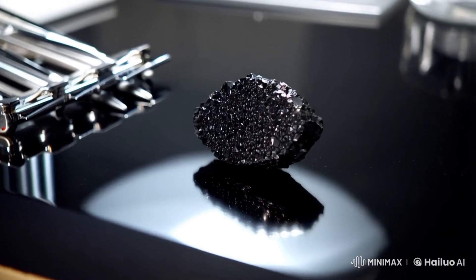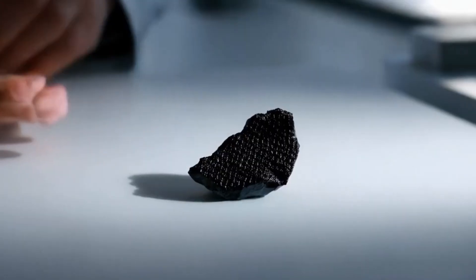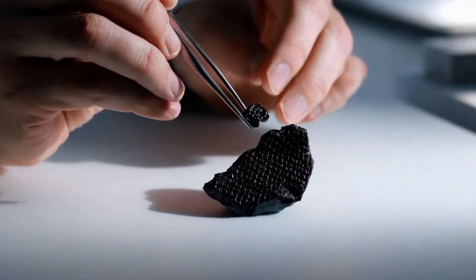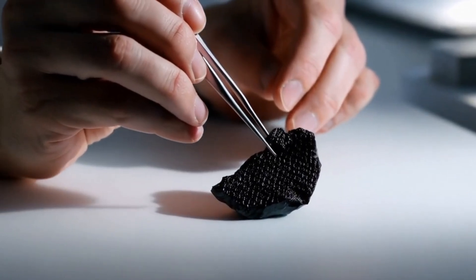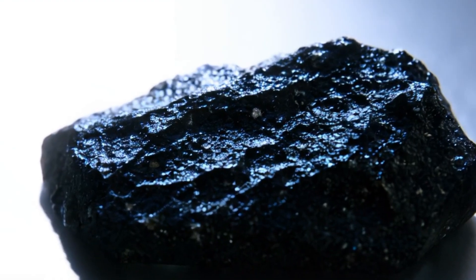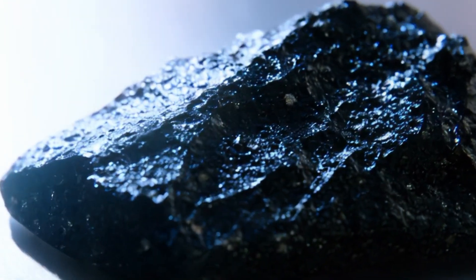2. Fog test — thermal conductivity. What it tells you: heat dispersion. Real diamonds disperse heat fast. Steps: 1. Clean the stone. 2. Breathe on it like you're fogging a mirror. 3. Watch how fast the fog clears. Result — clears up immediately: likely real diamond. Stays fogged for a few seconds: likely fake, such as glass or quartz.